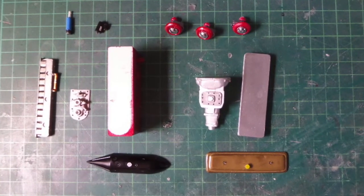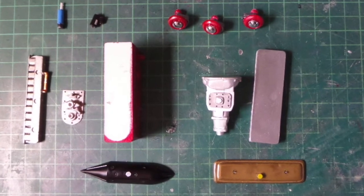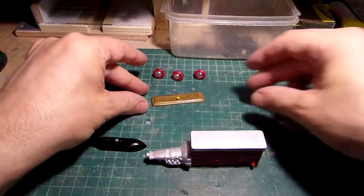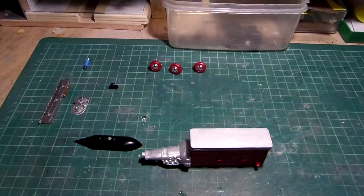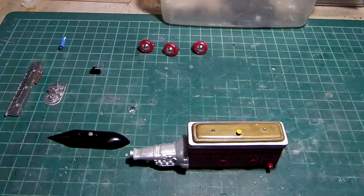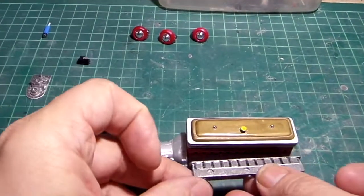After painting, I'm now ready to assemble the whole motor. On top, of course, the valve cover. And we have on the side the intakes.